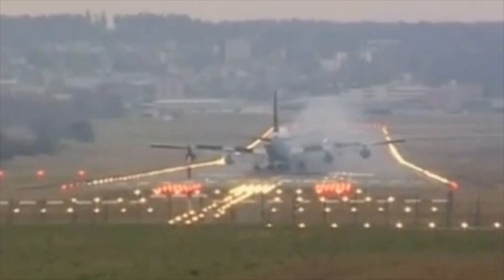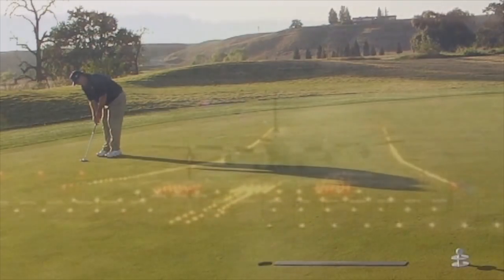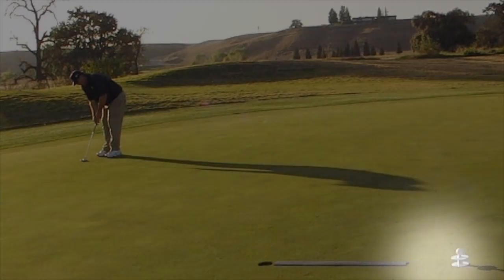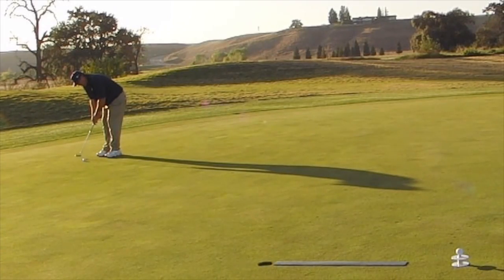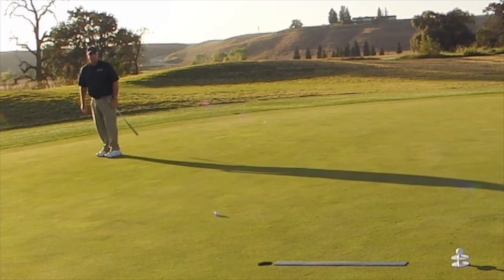Vector green reading uses the same methodology for putts on a sloping green. All you have to do is find the aim point from the vector green book and start your putt on line at the right speed, and physics will take care of the rest.